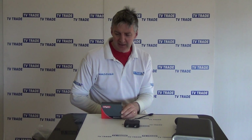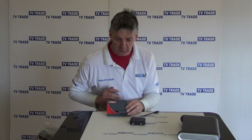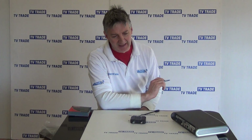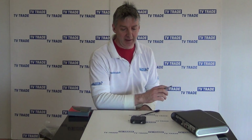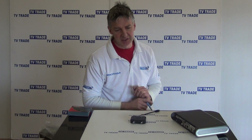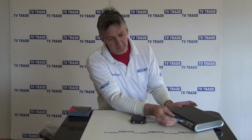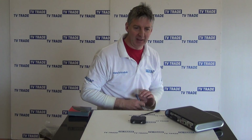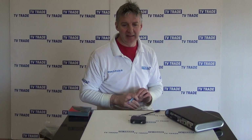I have in front of me here the Labgear Lablink — basically an I.O. port unit. It's come onto the market because recent Sky boxes, like the new Sky high definition multi-room box, have no RF2 output on the back. So if you want to run the output from this box to an additional room, you need to take an output from the I.O. port, and the purpose of this unit is to handle that.